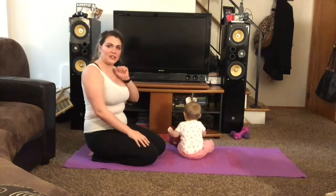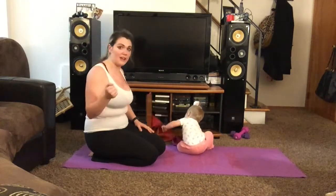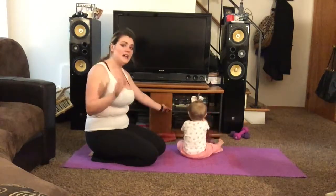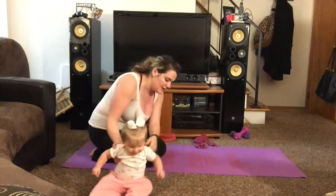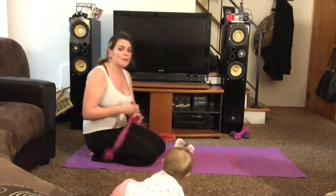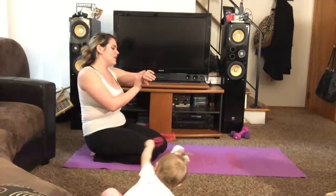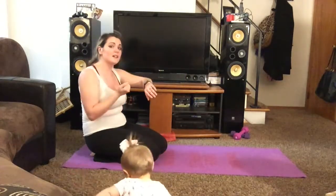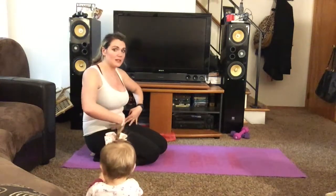I have my little cheerleader here cheering me on. Alright, this time I'm going to try the flying planks on my forearms. Now I have never tried this plank before, so we'll see how it goes. Remember you want to try and keep control on your way down so you're not falling back down after you kick your legs up. You want to be controlling it with your abs nice and tight.